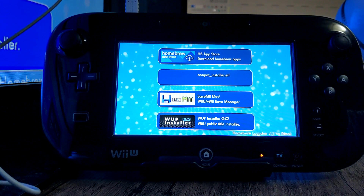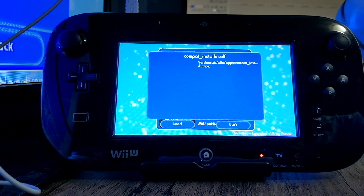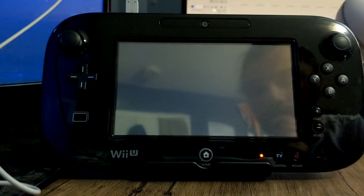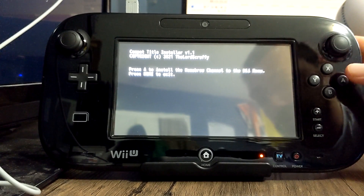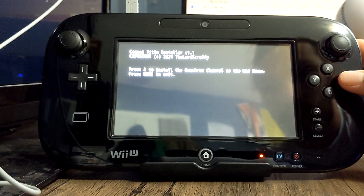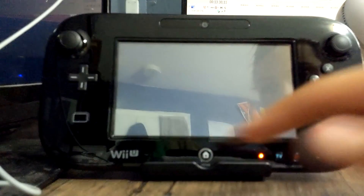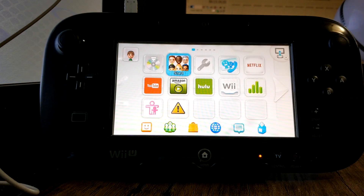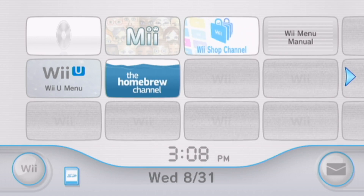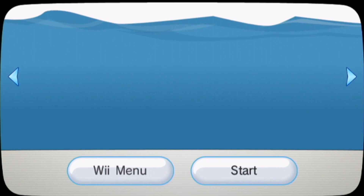We're now in the Homebrew Channel. From here we're going to run the Combat Installer — click Load. This is going to put the Homebrew Channel onto the virtual Wii, on the Wii menu. Press A — it should be pretty quick. Press Home to exit. Now there are a couple more things we need to do on the Wii menu.